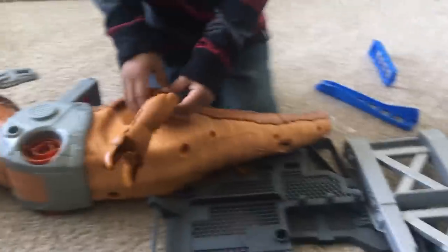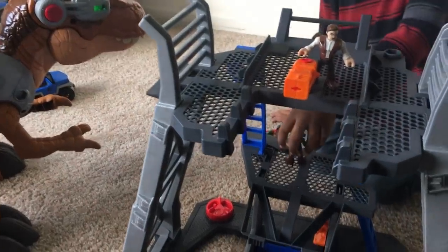So it came with all these pieces and it looks like we have to put them all together. So we are going to put them together and be right back. Now we've put it all together.